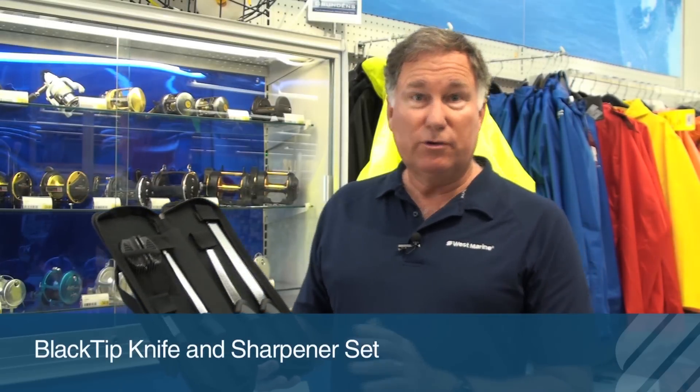This has really got some beautiful knives. These are all titanium bonded knives for very high corrosion resistance, comfortable double shot handles, and a nice zippered case to put them all away in.